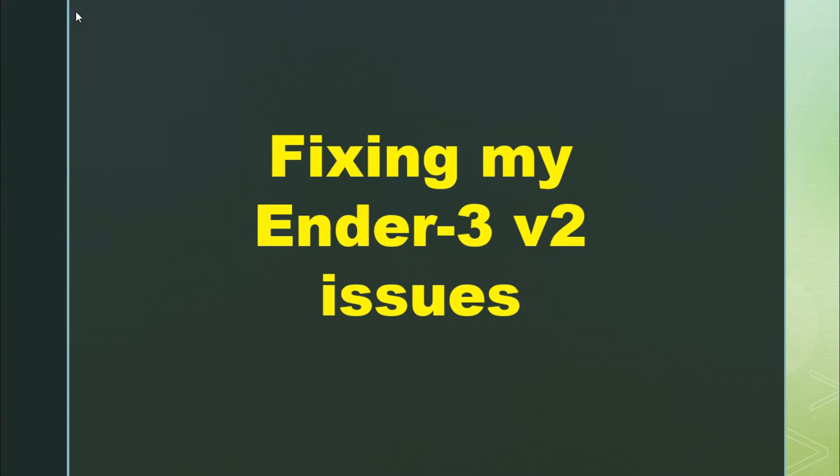Hello, welcome to my channel. Today I will tell you about some issues I had with my Ender V2 and how I solved those issues. Let's start.